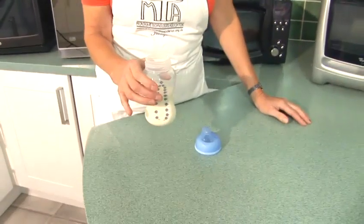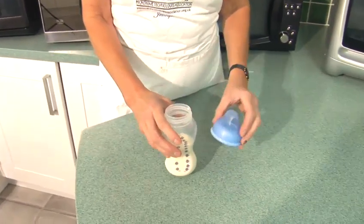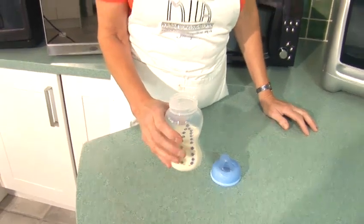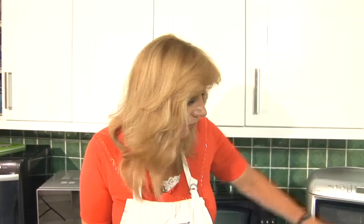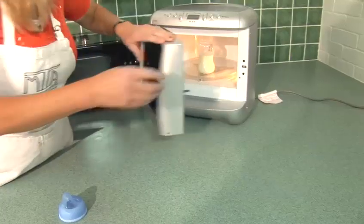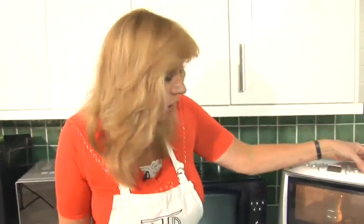Now I've got here a standard baby's milk bottle. If you want to heat milk properly in the oven, just put enough milk in the container and then put it into the microwave. Don't ever put the lid on it. Heat it for a minimum amount of time, 30 seconds at a time.